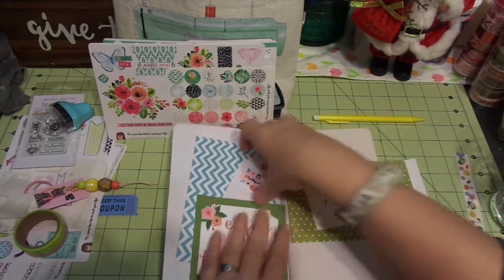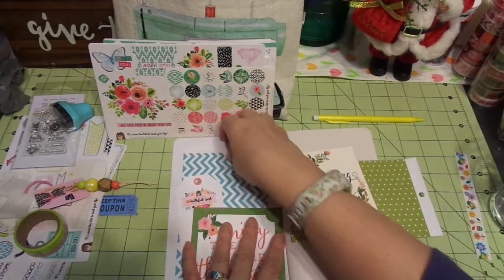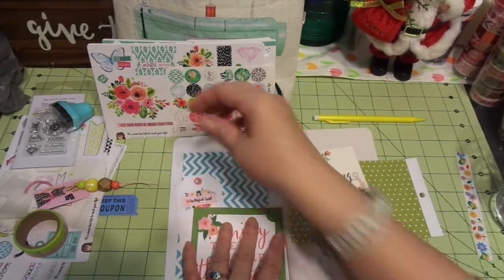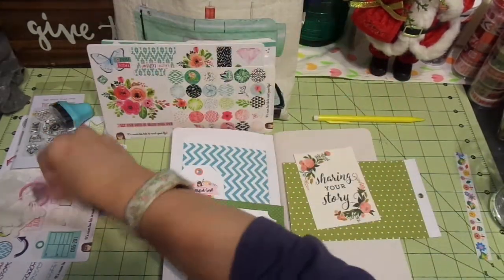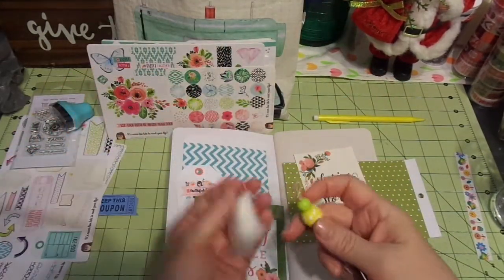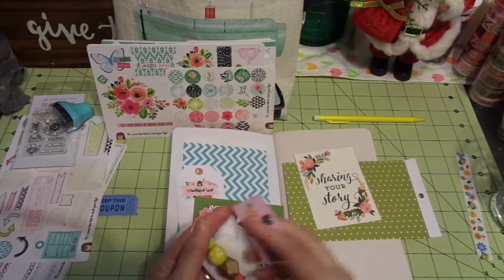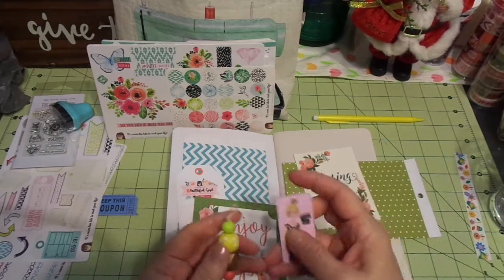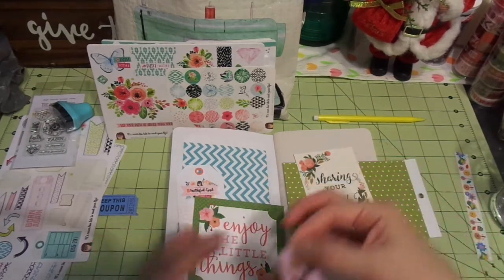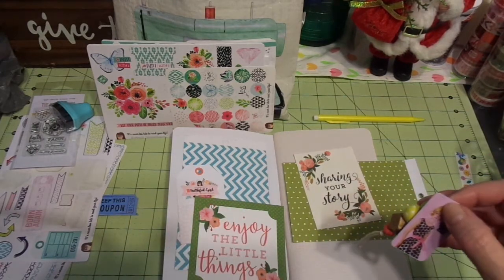I'm kind of laying it out and playing with it now. I'm going to trim off the top part and I've decided I don't want to use that. In my kit, I received these on a cute little ring — they're washi for when you travel. I'm going to put that in there, but I took these off and I think I'm going to attach them somehow to the traveler's notebook that I'll put this in.